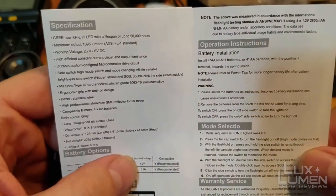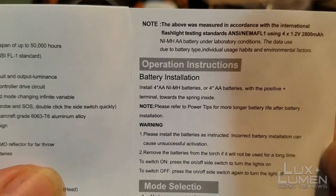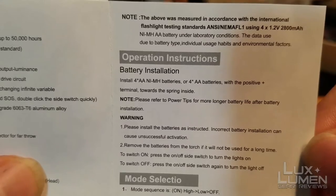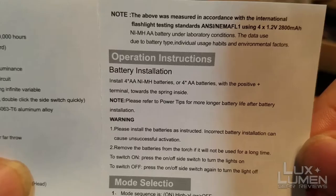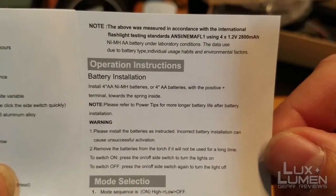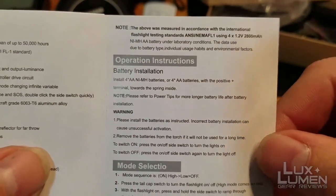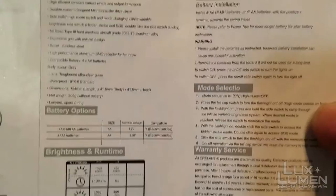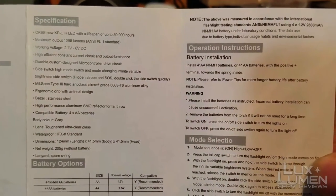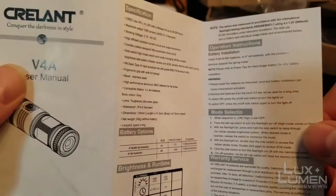Right here in the manual it says to install the batteries with the positive terminal towards the spring inside — do not do that, that's wrong. It's supposed to be the negative terminal towards the springs. It's the total opposite of what the manual says, so that's one thing they definitely messed up on. Other than that, it's pretty much self-explanatory on how to use it.